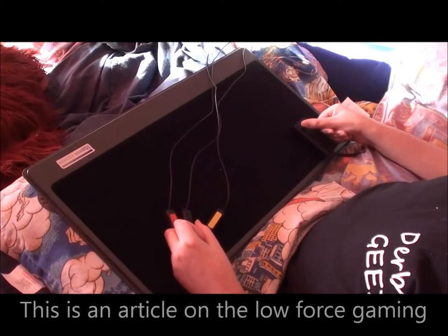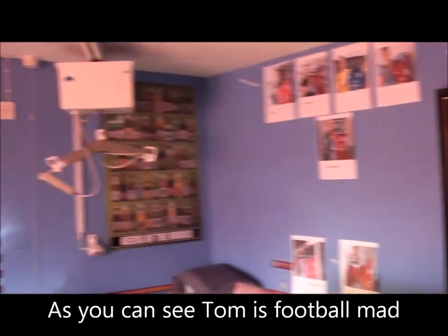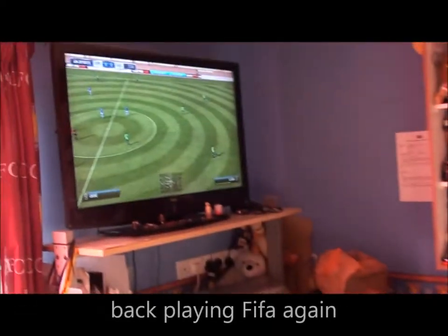This is an article on the low force gaming setup that we put together for our friend Thomas. As you can see, Tom is football mad, and it's great that we were able to get him back playing FIFA again.